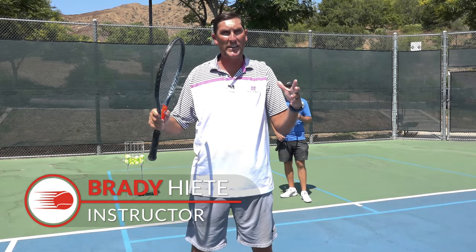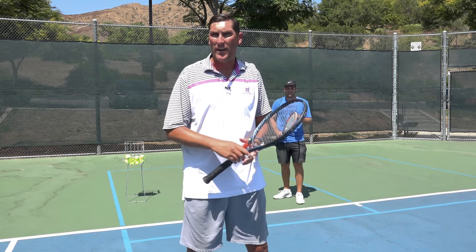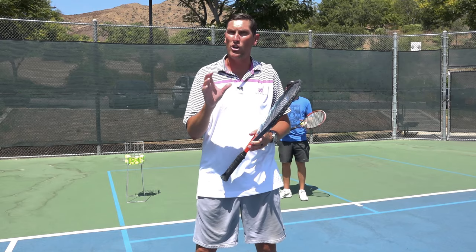Hey there, Brady here with your daily tennis lesson. We're looking at the complete serve this week in five parts. Today we're on part number three and there are two elements that I want to look at today.